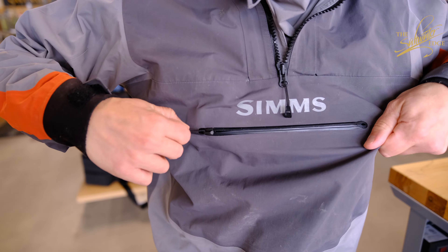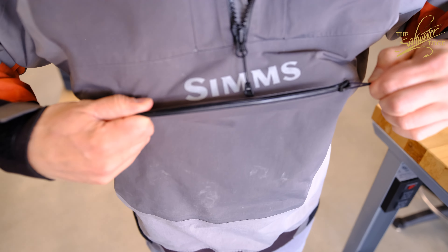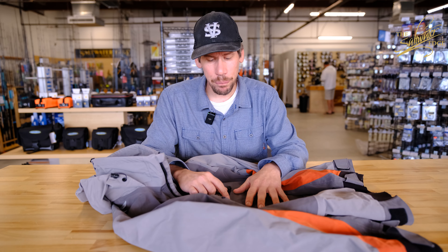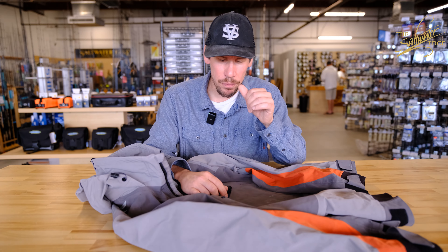My favorite part would be the large storage pocket in the front. It is fully waterproof and submersible and it has a true zip self-healing toothless zipper. You can keep a lot of stuff in here dry. If it was a phone or something extremely valuable, just put that in something else dry as added security.